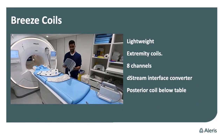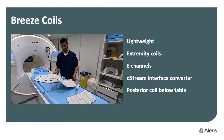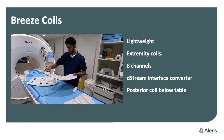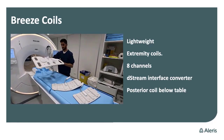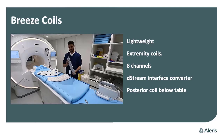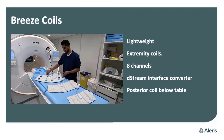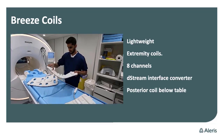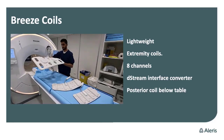The Breeze coils are a game changer, I think, in the Philips MRI world. They have two MSK coils — one small and one medium — and then a large torso coil. Compared to the previous model, the entire coil has been replaced with the Breeze coil, and it's much more lightweight and much more comfortable for the patient. It's not as heavy as the previous torso coil, and we use it on abdominal exams and spine exams.